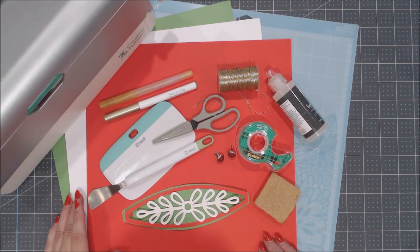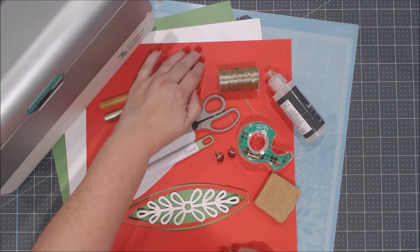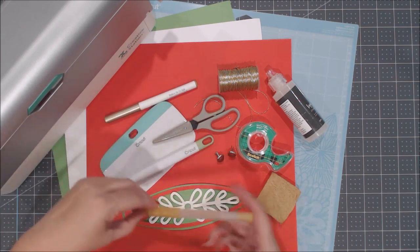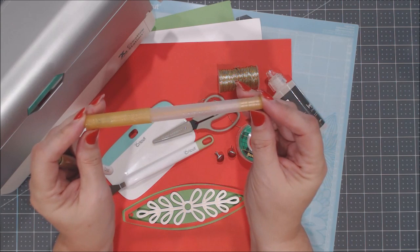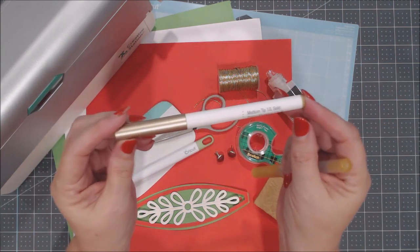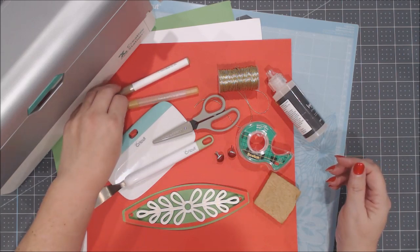Let's take a look at the supplies we're going to need to make that round paper ornament. You will need three sheets of cardstock — I used green, white, and red, but use whatever color you want. You will need some type of pen because we're going to use the drawing feature. I used the Cricut gold gel tip glitter pen, or you could use the regular Cricut gold pen, or of course the regular black pen that comes with your Cricut machine.